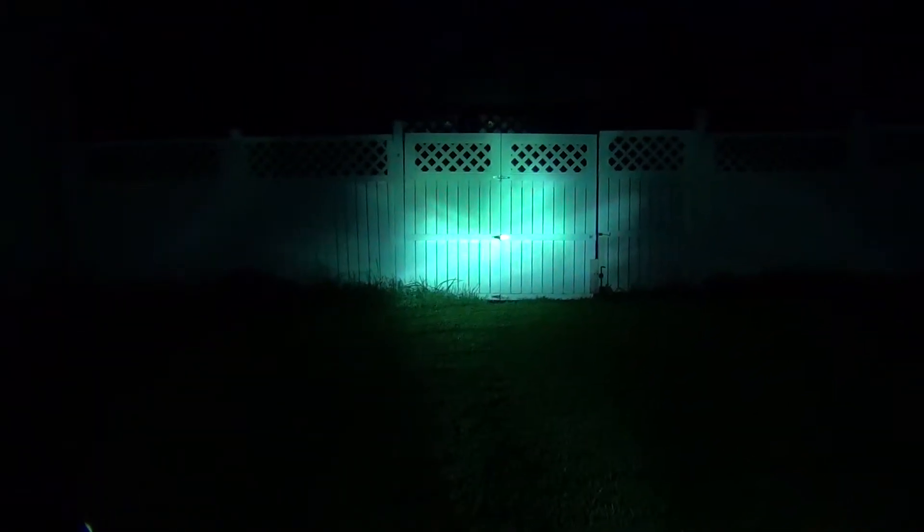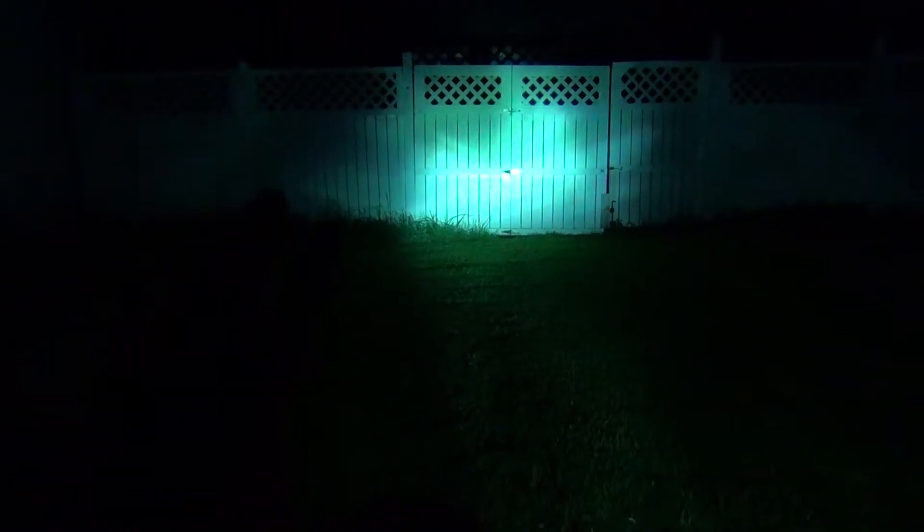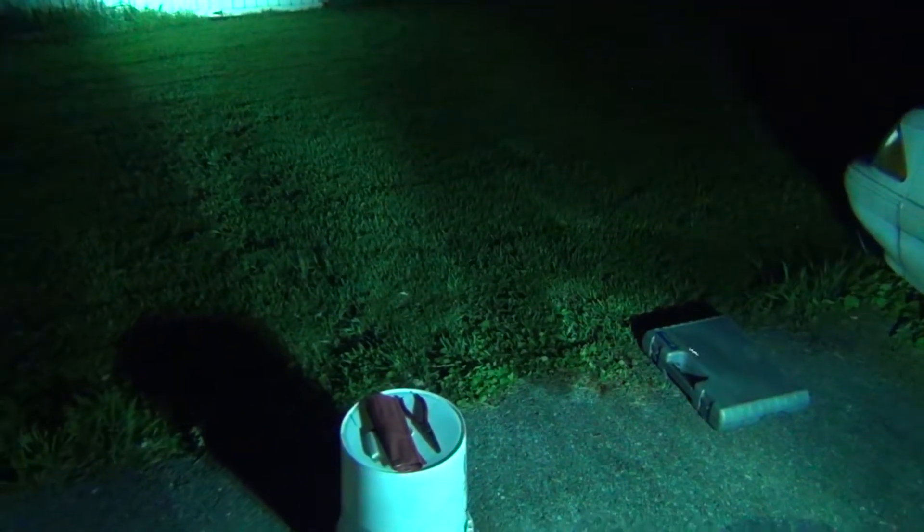My problem is with my camera because it's so dark and there's a concentrated light area, so my camera keeps changing the lighting system. As you can see, it is so bright in the area around it, but my camera keeps trying to change the focus of it.